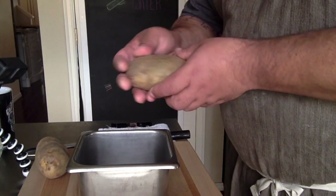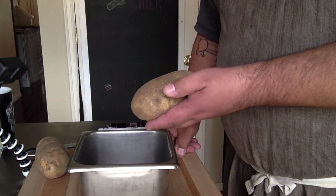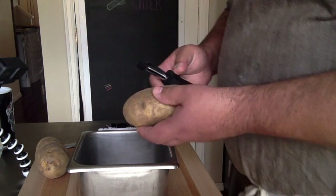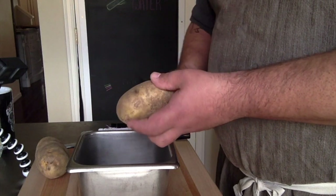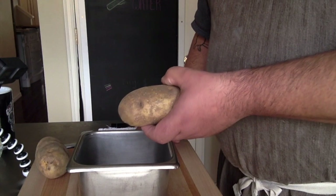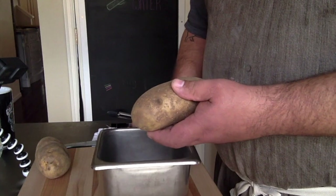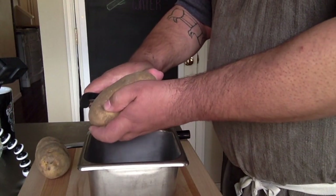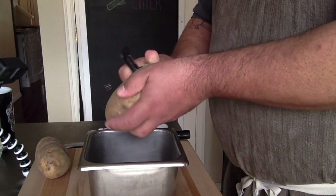After your potatoes have been washed and your station has been set, it's time to peel them. Regardless of which peeler you have, it's much easier to always use long strokes as you're peeling versus doing a lot of little strokes. That will make it much more efficient and much more even. I like having my container right where I'm peeling so I don't dirty my board — just go from the front all the way to the back and let the peels fall into place.